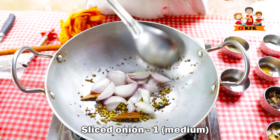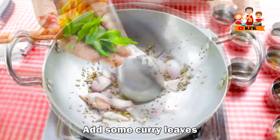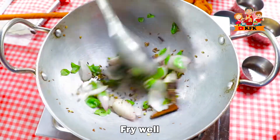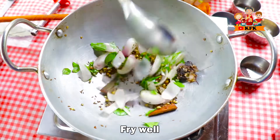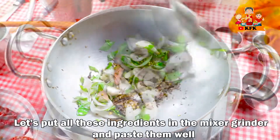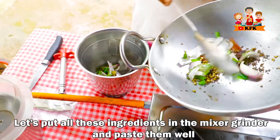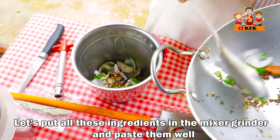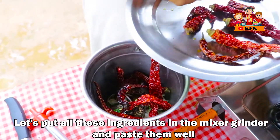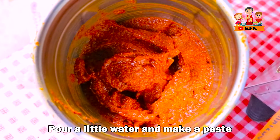Onion. Karepa. Chintapand. Varnati. Paste.